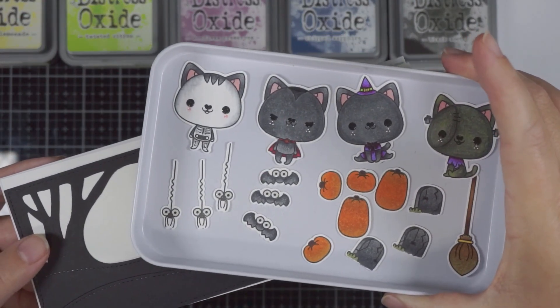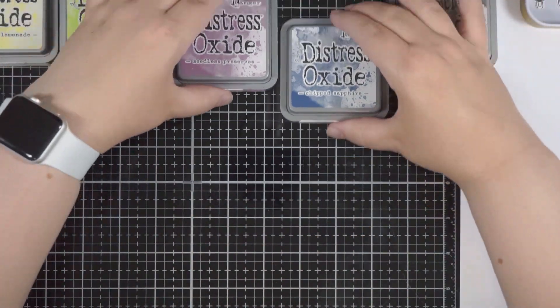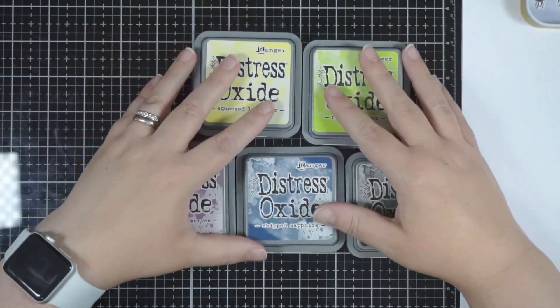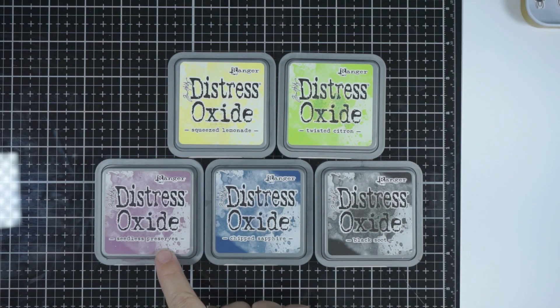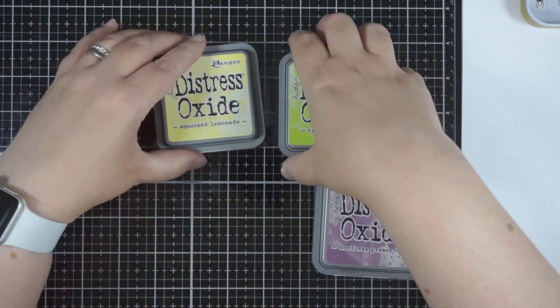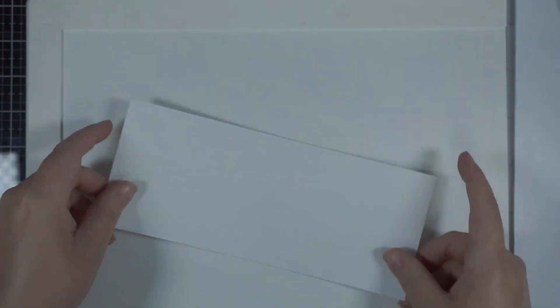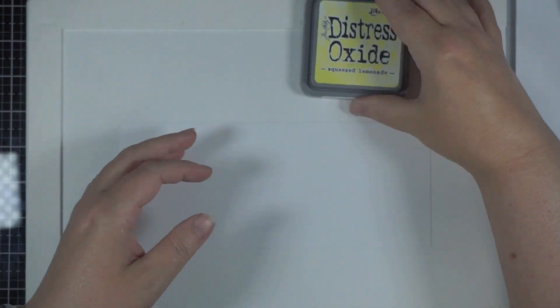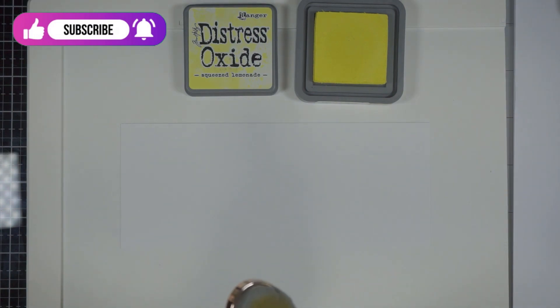I thought we'd make a spooky Halloween scene card. I've already stamped, coloured, and cut out my images just to save time. These are the colours we're going to use for the background: Squeezed Lemonade, Twisted Citron, Seedless Preserves, Chipped Sapphire, and Black Soot in Distress Oxide ink. The background piece is 3.5 by 8.5, which is the front of a standard Slimline card. I'm using Bristol Smooth cardstock — I love using this for ink blending, it works beautifully.